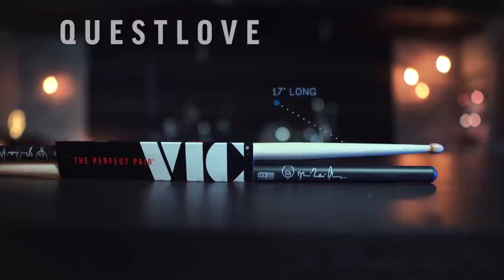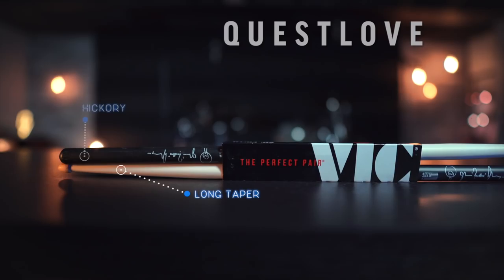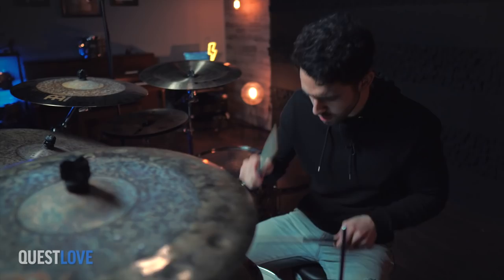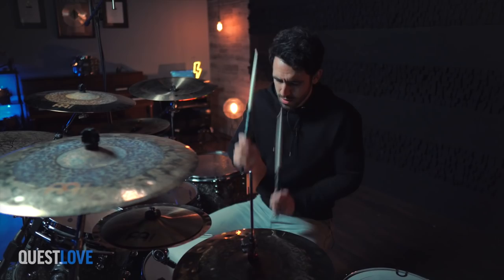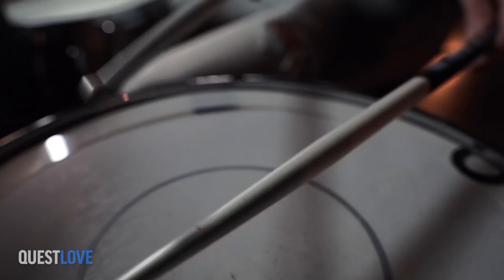Next up, we are checking out the Questlove Sticks. These are very unique — very long at 17 inches long and pretty skinny at 0.520 inches in diameter. The taper is also super long and it's made out of hickory. These almost feel like playing with toothpicks, if I'm totally honest.